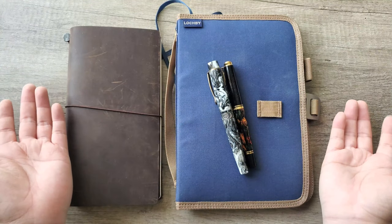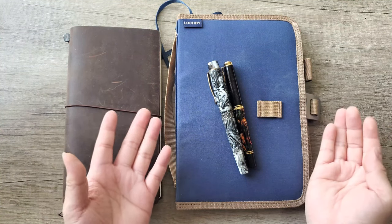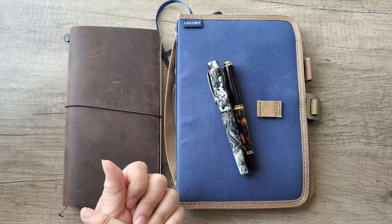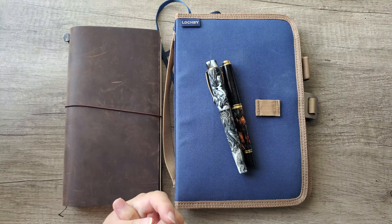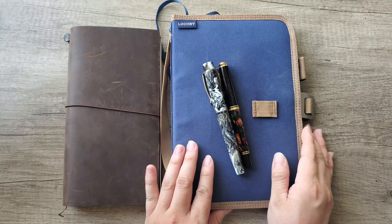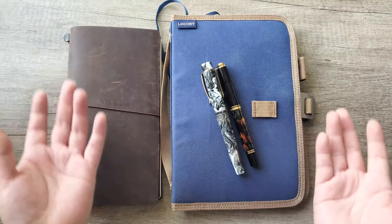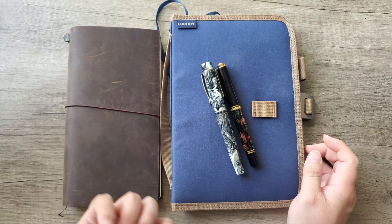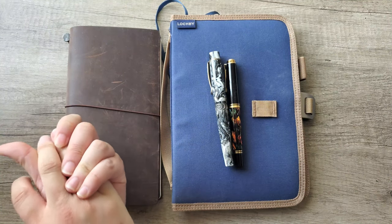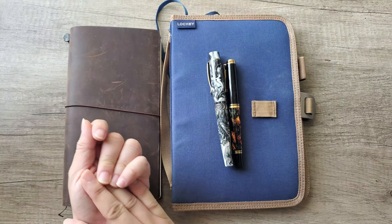Thank you guys for joining me and listening to my thoughts on Lockby's products. Let me know in the comments if you have your own Lockby journal or what your thoughts are on Lockby. A big thank you to Emma and Chris at Lockby for sending this out to me. I'll put their website in the description box, and if you have questions, write them in the comments. If you've gotten this far, please leave a like, subscribe if you haven't yet, and I'll see you in the next video!